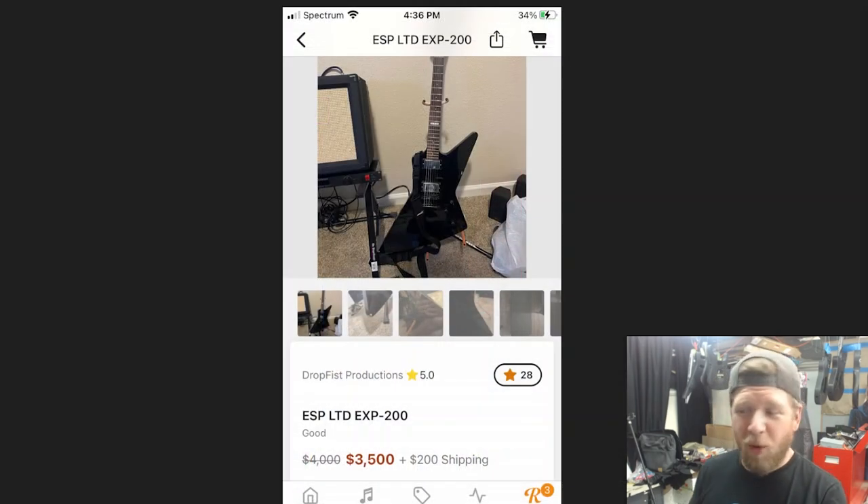And one more guitar — one I showed a couple weeks ago that has now dropped in price by $500. It's an LTD EXP 200, the same model I just paid $365 for. Someone's trying to get $3,700 shipped. That's too much — I don't think they're going to get that.